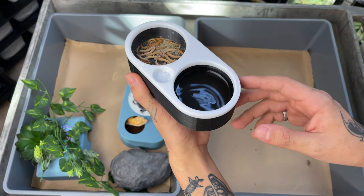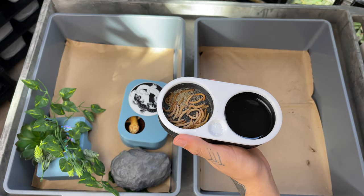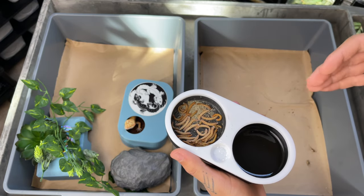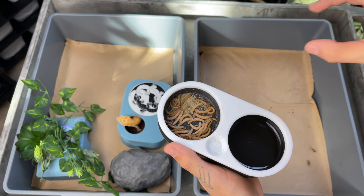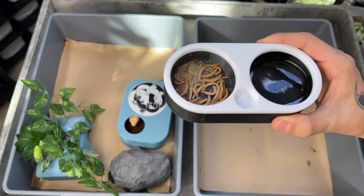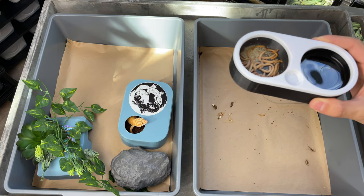These are our bowls. We do keep water in. This is a used bowl, so all these worms are going to get tossed — I don't recycle worms. I gut load, and I make sure to gut load a day or two before I feed, making sure all the insects are maxed out to the optimum nutrition level.